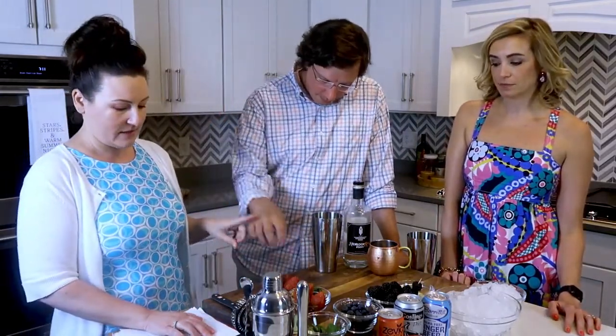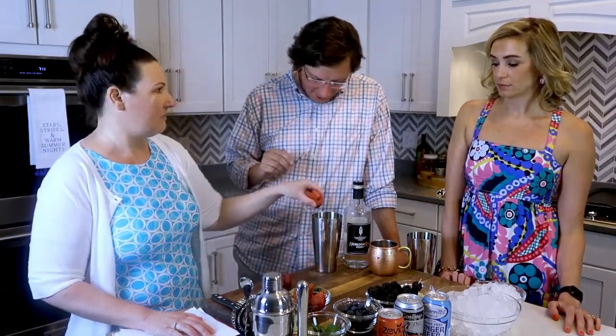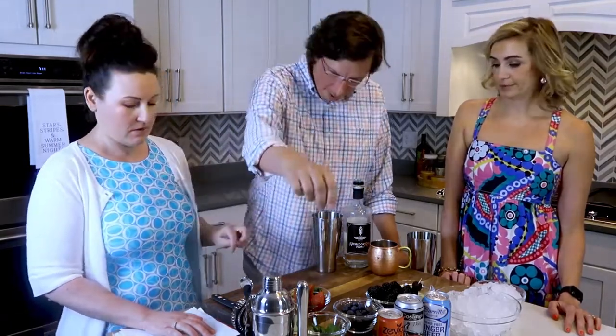We're going to start out with my very favorite. This is the one you were least excited about. I thought I didn't like Moscow mules and then I created this one. It's so good. You need four strawberries and three mint leaves. I have one for the top right there.